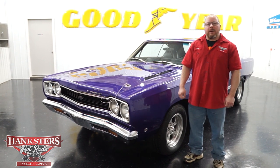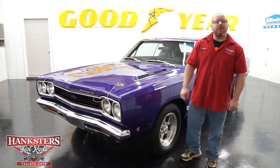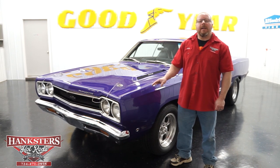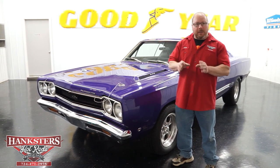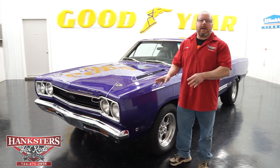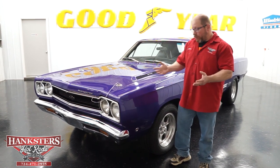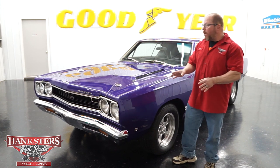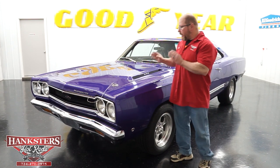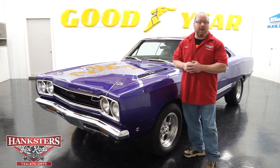John Oaks here with Hanksters Hot Rods at our Homer City, Pennsylvania location, coming to you with another addition to our inventory. This is a 1968 Plymouth GTX. For all the Mopar guys out there, we do know that this is not the correct color — it has been redone in the Inviolet color. We understand it's not the original color for this car.